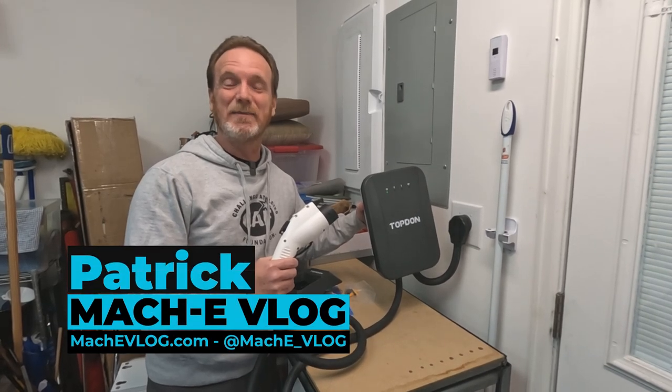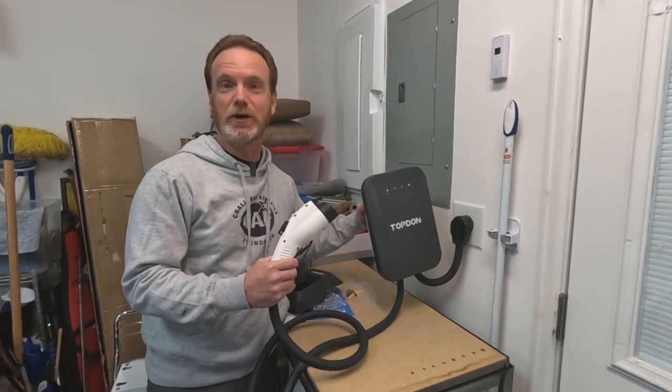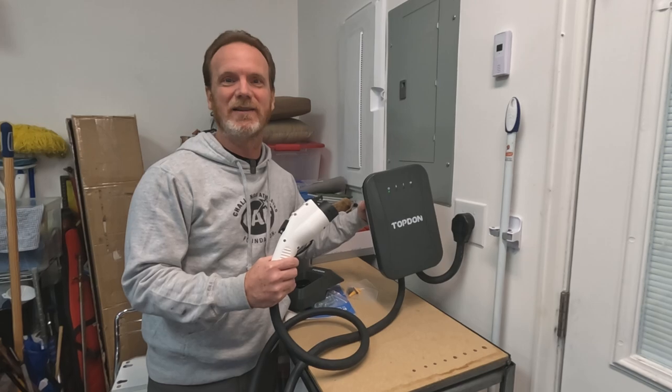Hi, I'm Patrick, and this is the Mach-E vlog. Today we're gonna take a look at another EV charger for your Mach-E or other EV. This one is from Top Don, and we're gonna take a look at it now, so let's go.